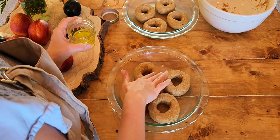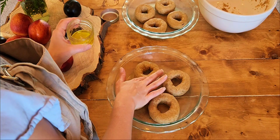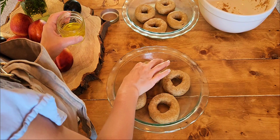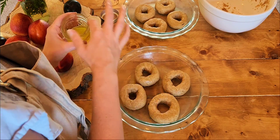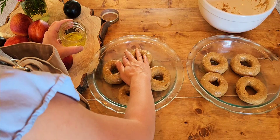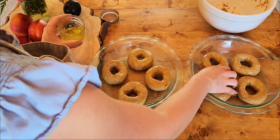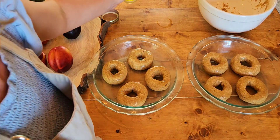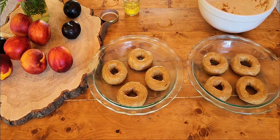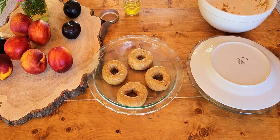Once you've formed all your bagels, brush them with some clarified butter so that they don't get dry when they're resting for the next hour. I like to avoid using plastic, especially on my food, so I don't have to cover them with plastic wrap — I know they'll stay nice and moist. You'll cover those dishes with a plate.